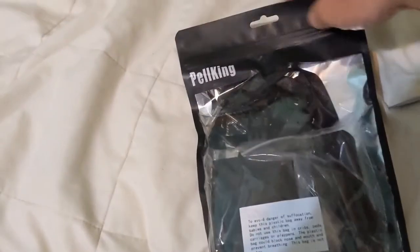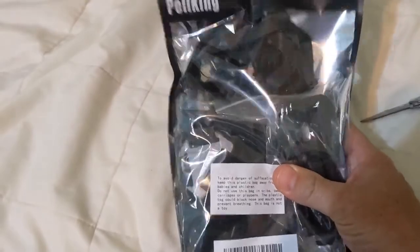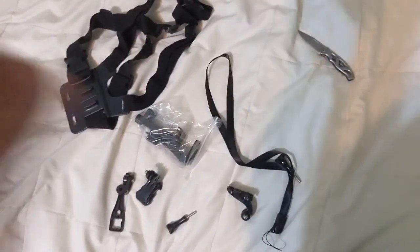Okay. Nice packaging. Let's get it out of the package. All right, several pieces in there.